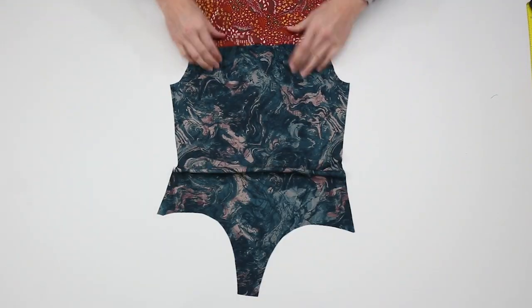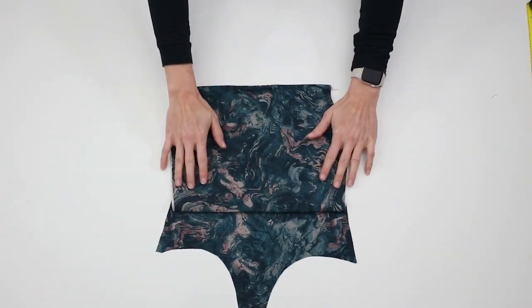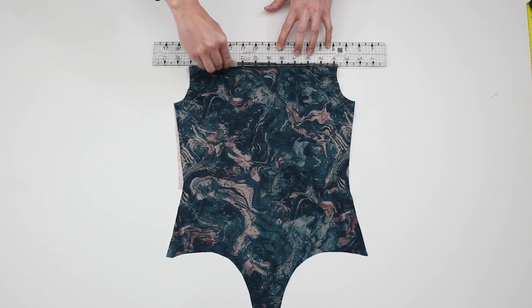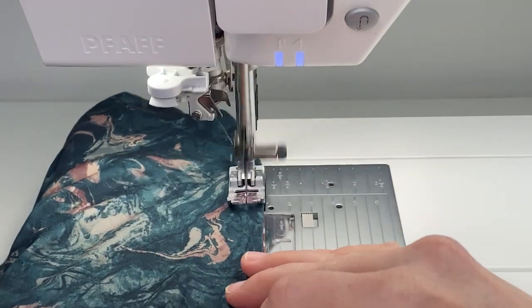Flip the bodice pieces right side out. On the front bodice piece, sew across the neck opening with a straight stitch at a 1/4 inch or 0.6 cm seam allowance. This will create a casing for the elastic. Repeat with the back bodice piece.